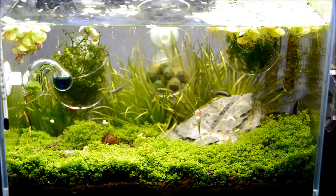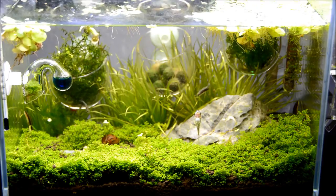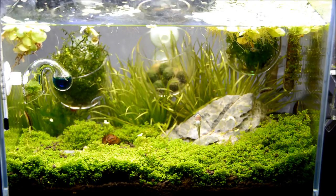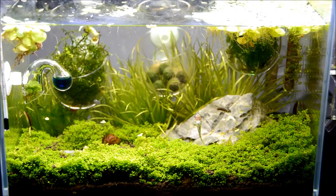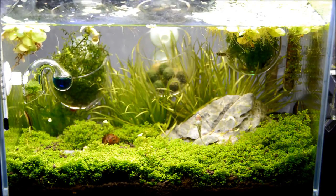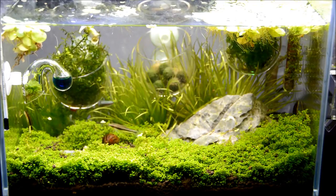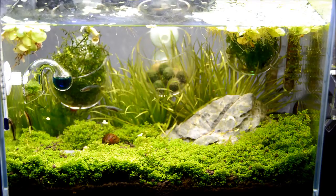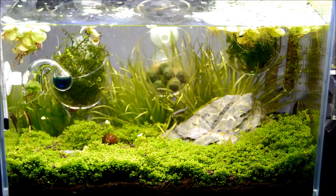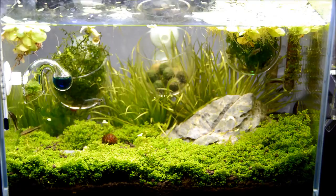For this tank I started it probably a little over a month ago and it's looking great. It's a low-tech tank — pretty much I just have lighting, I haven't started fertilizing yet. The only thing I've been doing is adding Excel daily and as you can see the HC is growing very nicely. This is probably one of the best HC growth I've gotten ever.